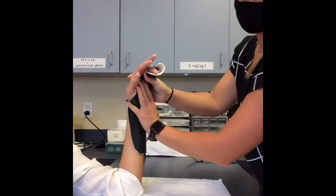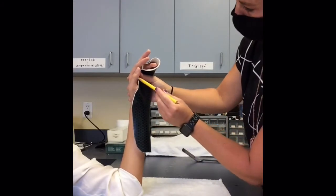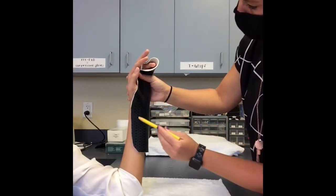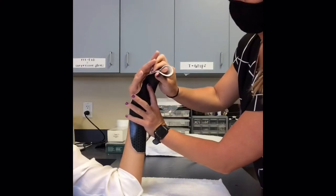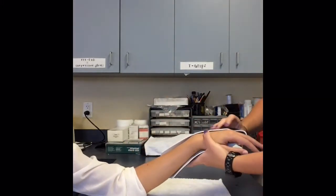Once the thermoplastic is dry, you can use a pencil to mark where you want to make your adjustments, remembering that the long finger needs to be cleared dorsally and volarly. Put it back into the hot water to adjust the orthosis as needed.